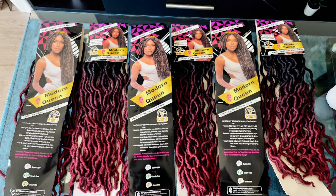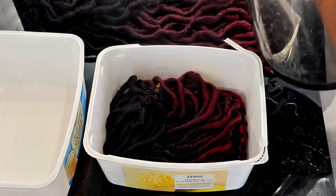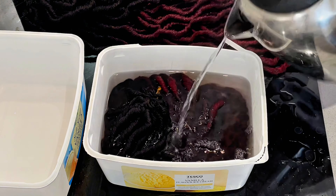First I washed my hair, sectioned it, and braided each individual part. I used extensions that I got from Nigeria, and the first thing I did was to soak and dip them in hot water because I didn't like the wavy texture of the locs.